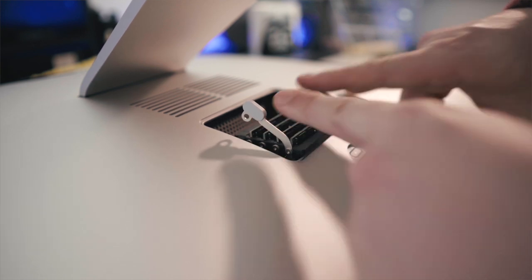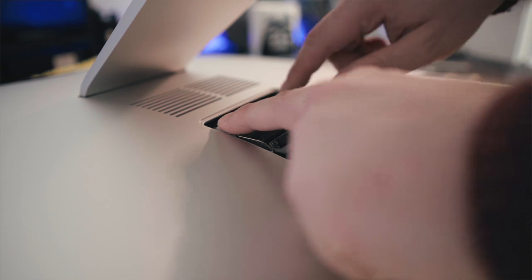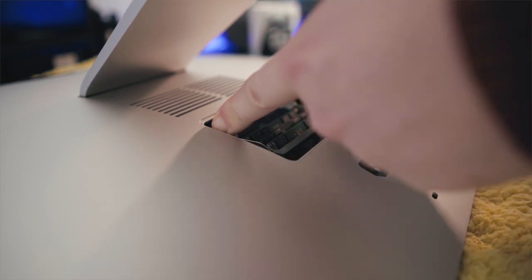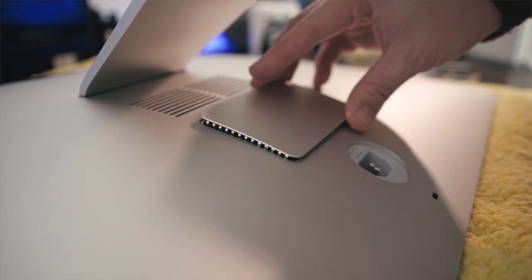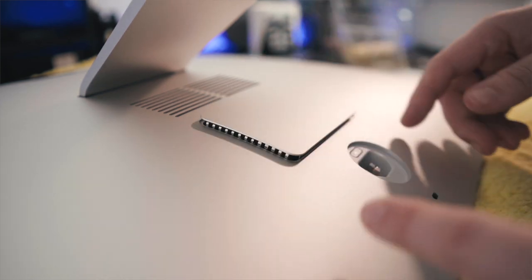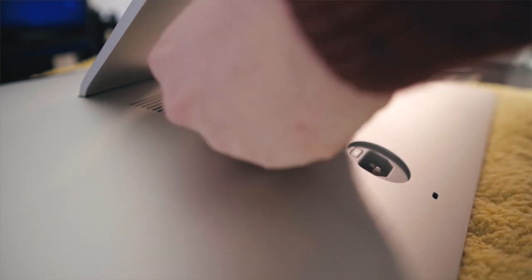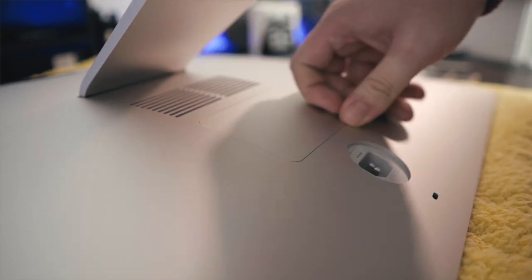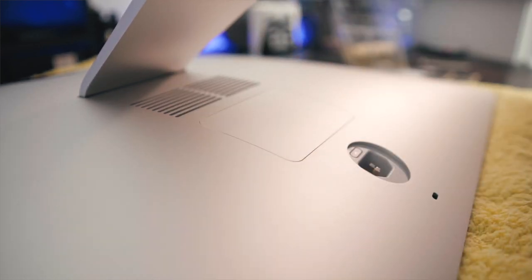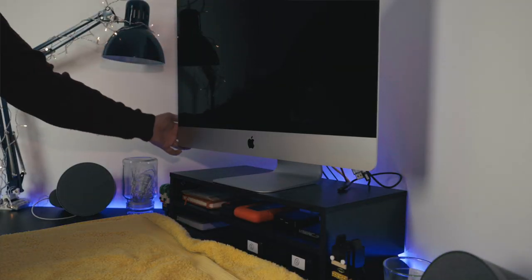That's it, we've just installed our RAM. Push the levers back down and in towards the middle so they stay in place. Then pop the hatch back on — the best way of doing this is to place it on top and then push evenly across the whole thing. And that's it, job done.